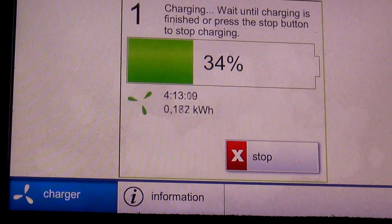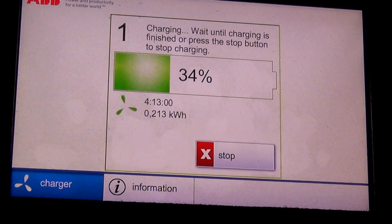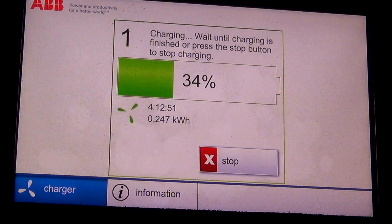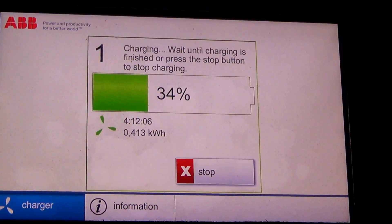It's so cold out here — my zoom button kind of stuck. Charging. Wait until charge is finished or press stop button to stop charging. I just moved my slider to 90% so it doesn't look like what is being displayed on the CHAdeMO unit is in fact reflecting what is in the car. Let's go take a look to see what the car screen says.